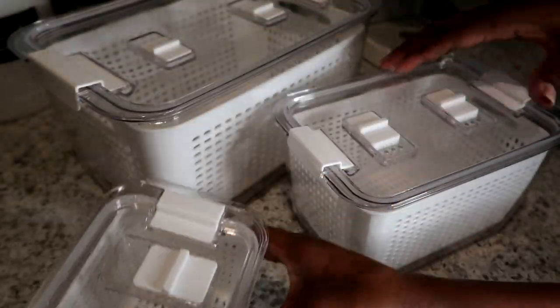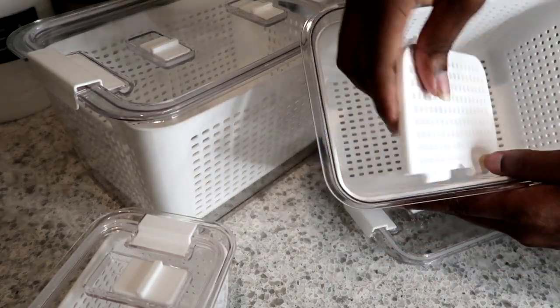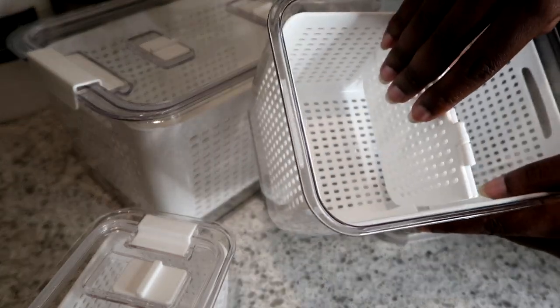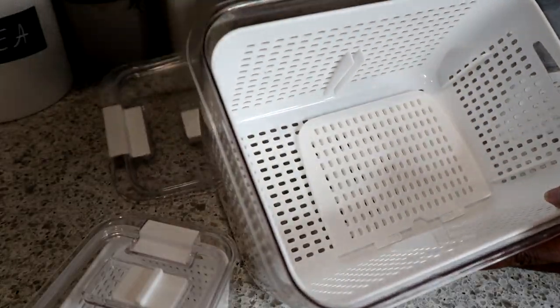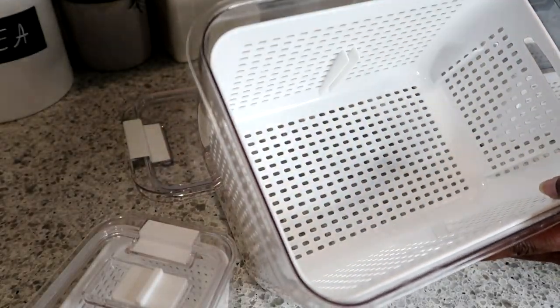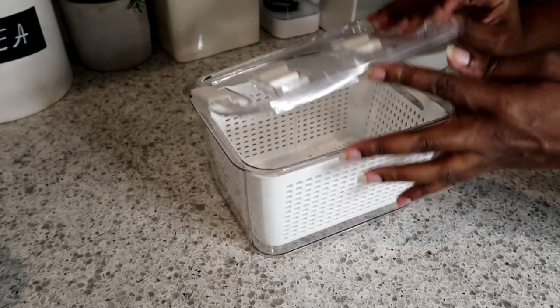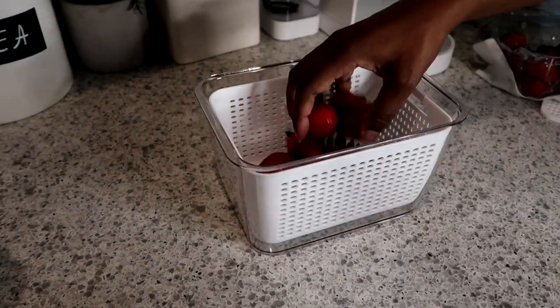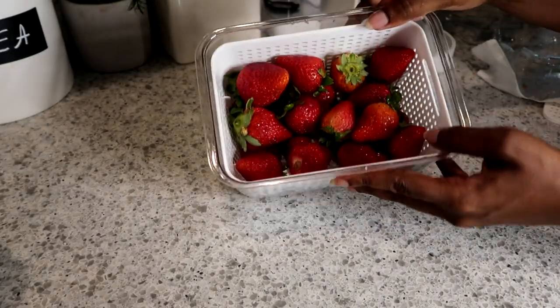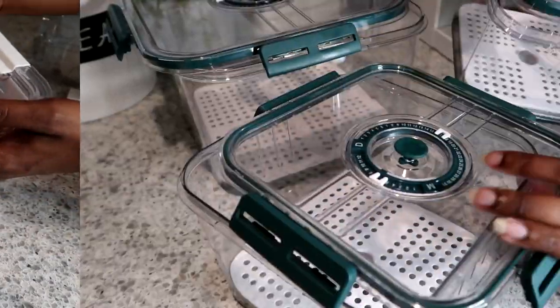Starting with these containers — I really like these because they have open and closed buttons, so you can control whether air gets in or not. They also have little separators inside so you can put two different types of food in one container, which is awesome. They come in three different sizes. I love that they're white — it looks clean and refreshed. I threw some strawberries in here and they hold up really well.